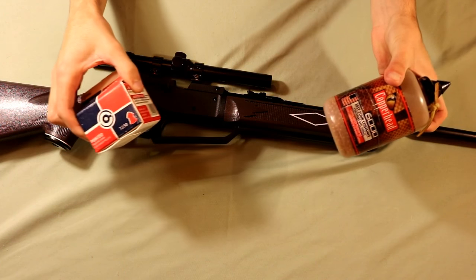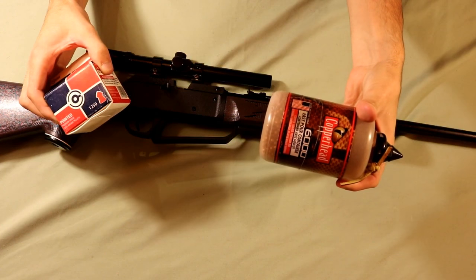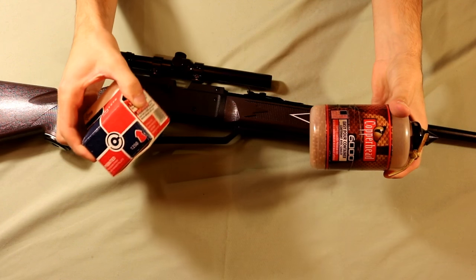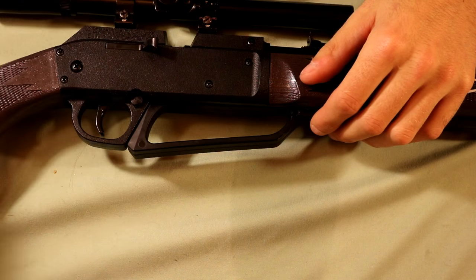You're going to want to pull it all the way to its fully extended position and then back down. Repeat that process depending on what type of ammo you're using — for BBs, 4 to 5 pumps works pretty well, and for pellets I usually pump it 9 to 10 times. Then once you're ready to shoot, aim at your target, push the safety off, and pull the trigger.